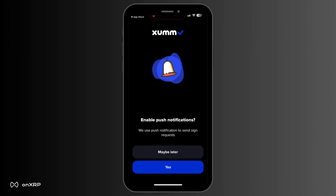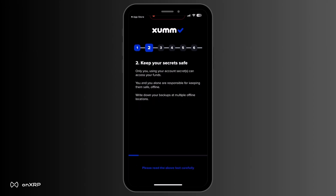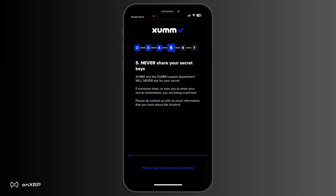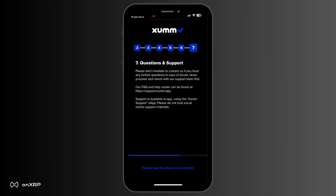The next prompt will ask you whether you want to enable push notifications to notify you of sign requests. After making your choice, read all the important information prompted on the next pages. After reading all the information, you will be asked to confirm you understand what you have read and to confirm the terms and conditions.